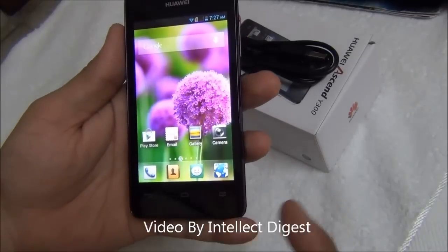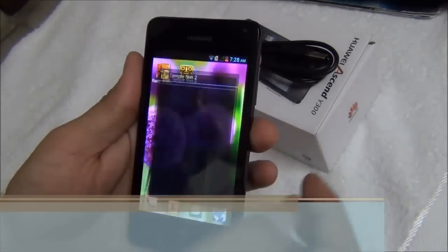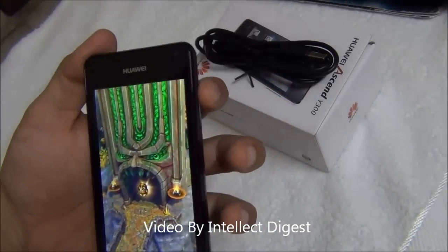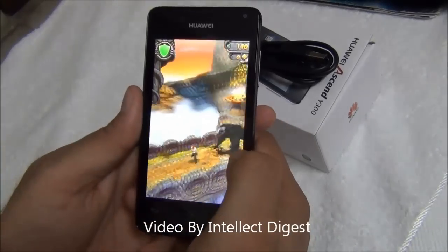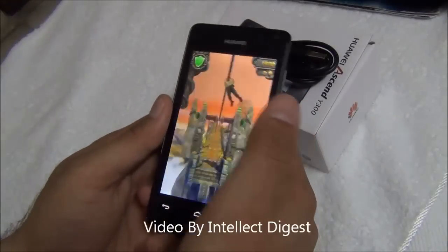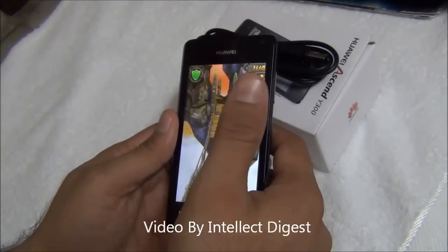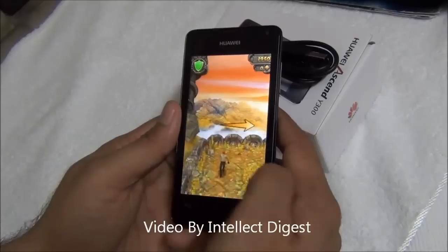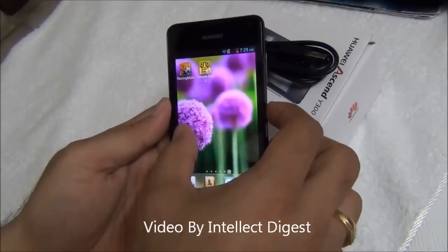Let's also quickly show some gaming. Running Temple Run 2, which is one of the hot favorites these days — the volume is turned to maximum. The maximum volume is not too loud but is easily audible. The motion sensor is working well and touch inputs are also doing fine. The screen is fairly responsive and there are no noticeable lags in gameplay for Temple Run 2. Let's also try Racing Moto to further test gaming performance.